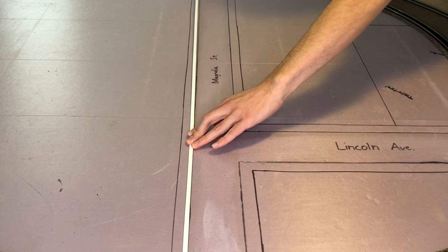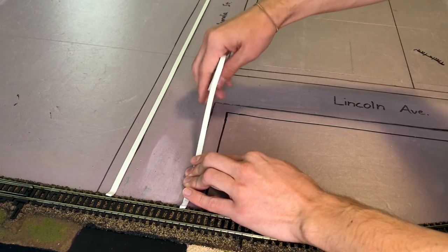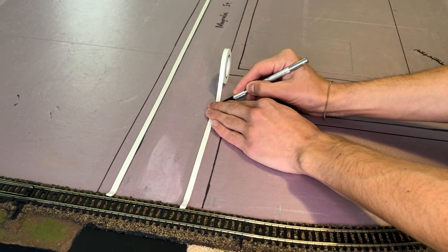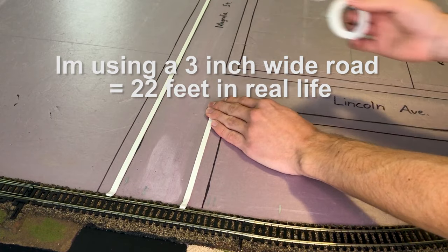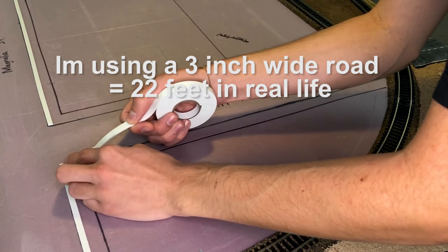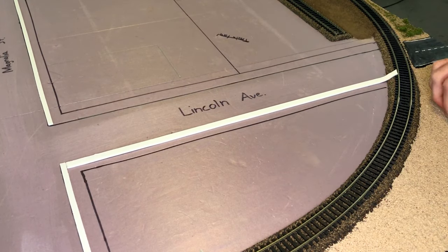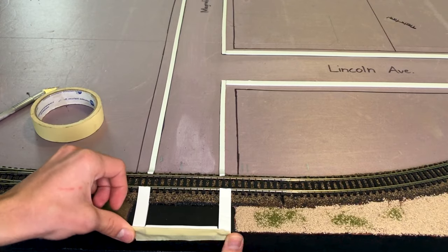Here I'm just lining up the tape to prepare for the rows, and using an exacto knife to cut some of the tape. Here I'm putting some masking tape on the end just so the Smooth-It doesn't fall off the table.